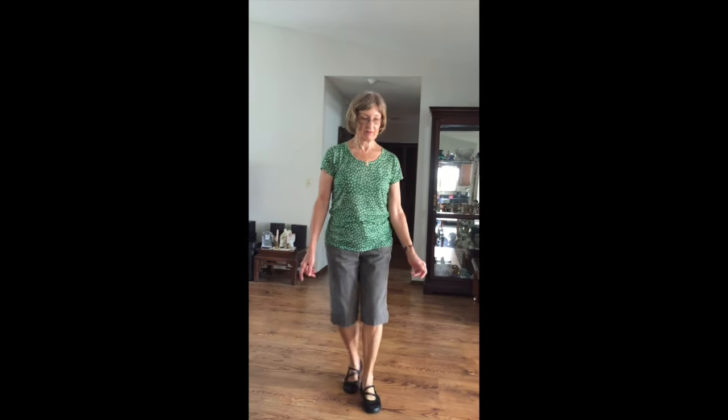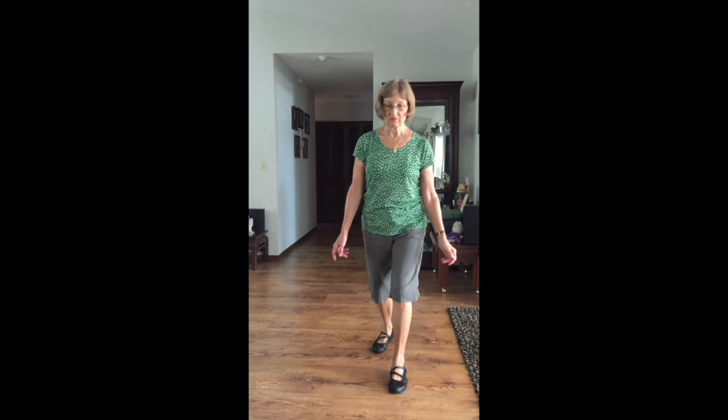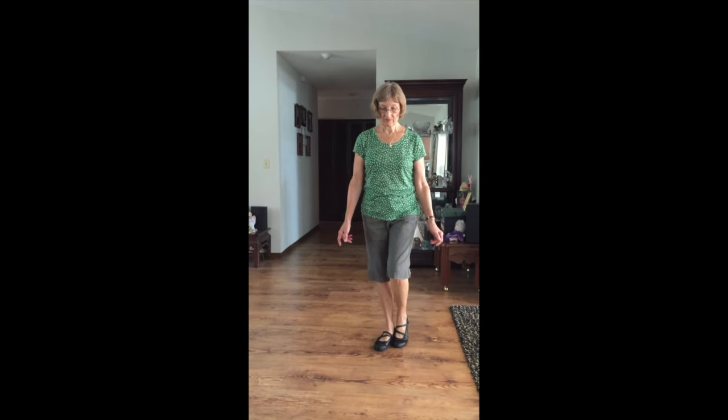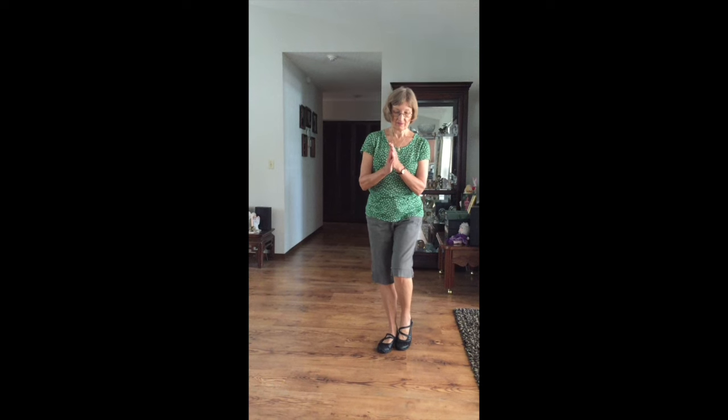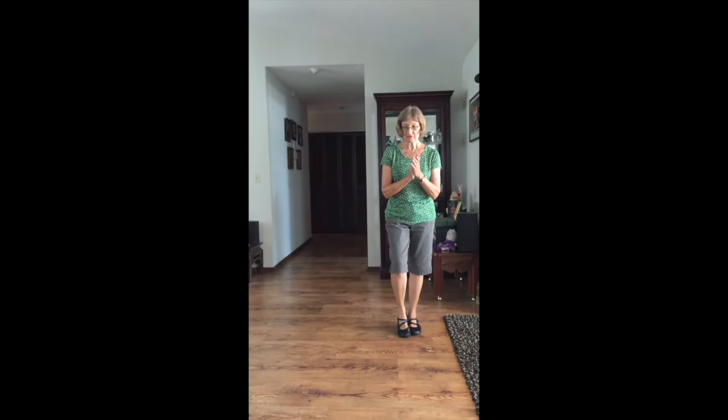Now do it to the left: step together, step, flick back, and hold. Now step back to your right diagonal and touch together and clap, and back with your left, touch together and clap, and now a rocking chair to the back.